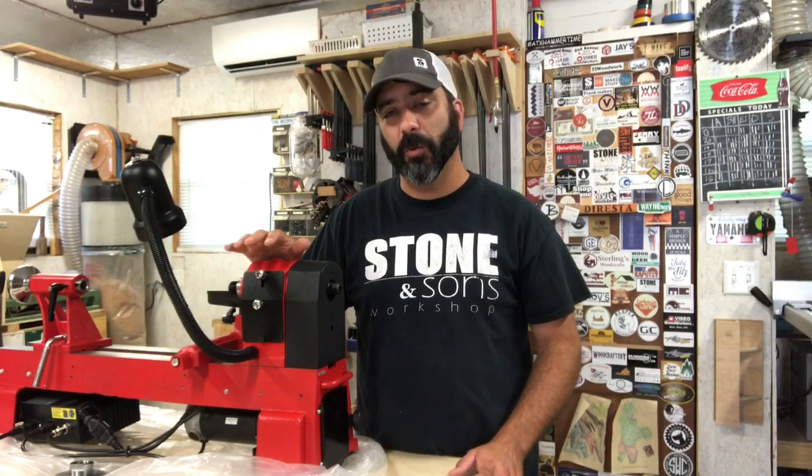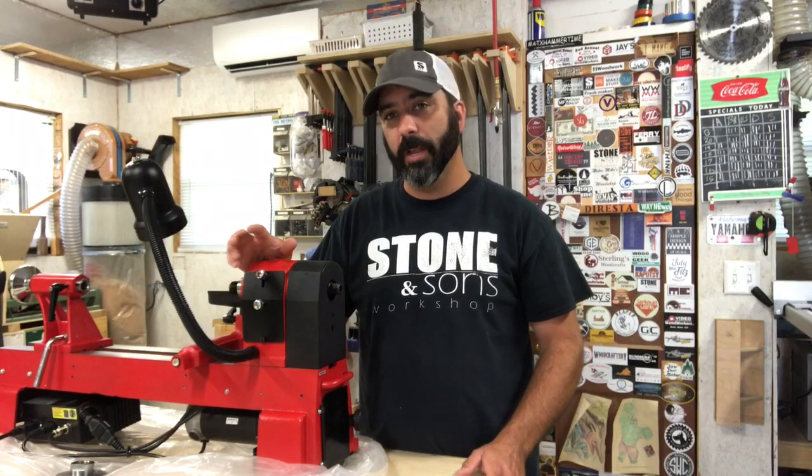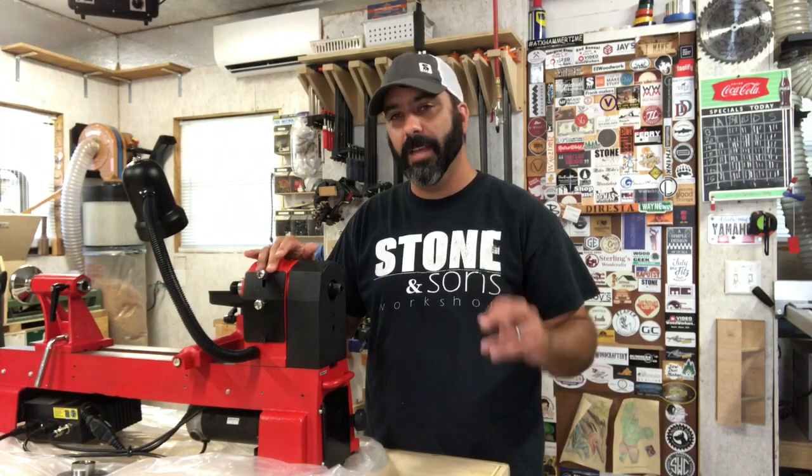Today I want to show you the Turncrafter Commander, model number KWL-1018VS lathe. This is from Penn State Industries, and you can also get it on Amazon — I'll have a link down in the description.